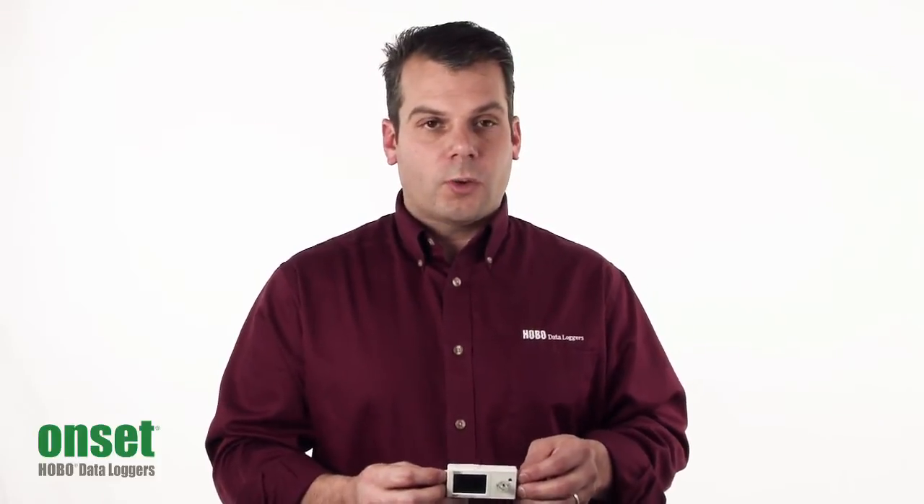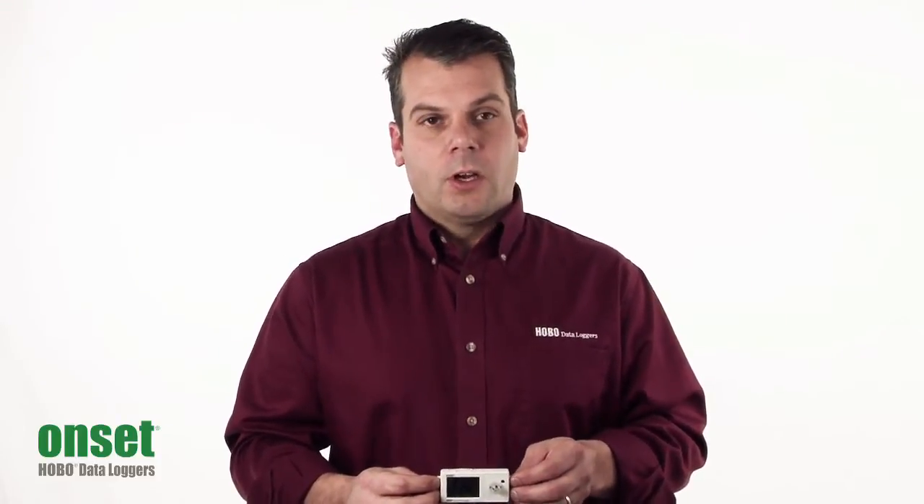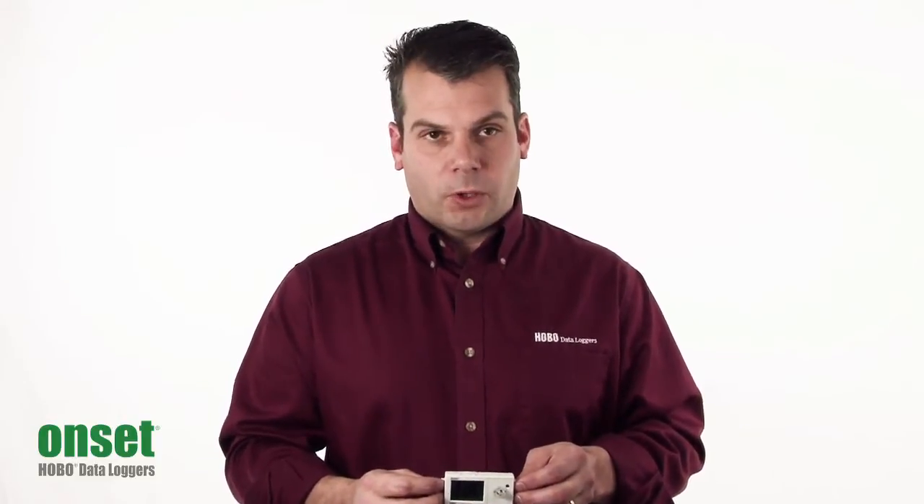As far as battery life, we use a CR2032 lithium battery, which is good for about a year at a one-minute sampling rate.